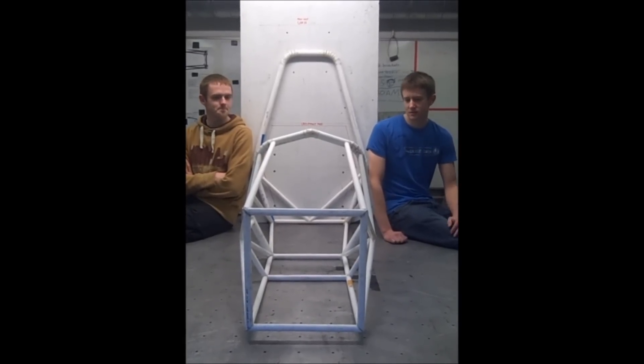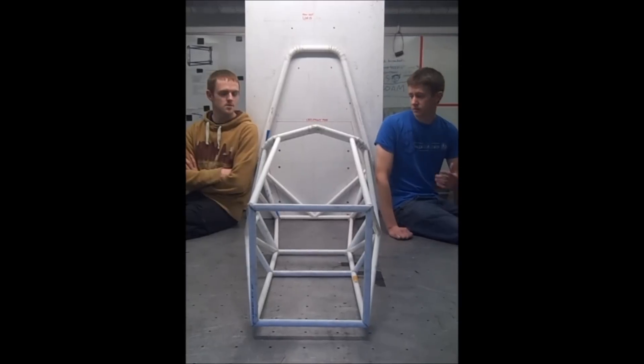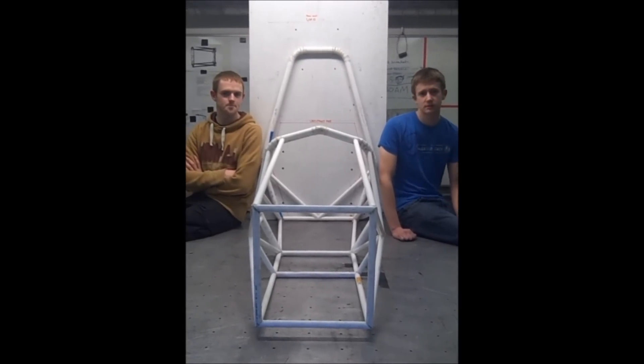I'm Matt Grant. I'm looking at the design and development of the chassis, focusing mainly on the front end. We're going to show you how we make the plastic mock-up for the chassis.